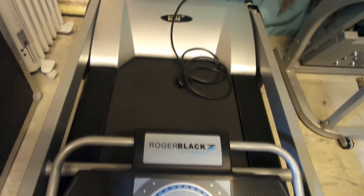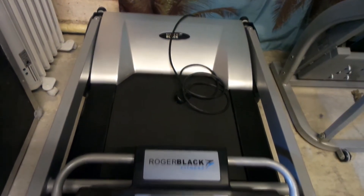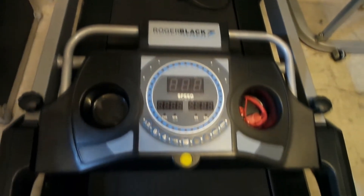As you can see, the treadmill is very compact and you can move it pretty much to every room.